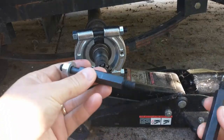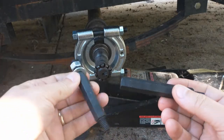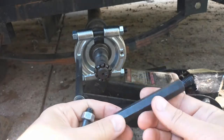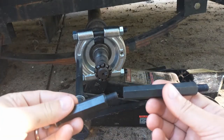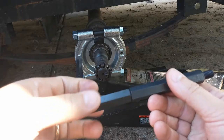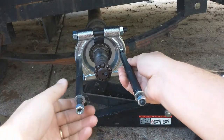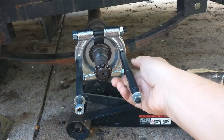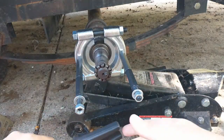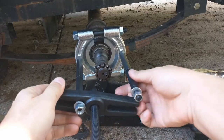The next step — this tool has different lengths of pieces. Some have threads on both sides, and some just have threads on one side, which are really just to extend it. So I'm going to screw this in here, and that's going to extend it out far enough that I can get this piece in place. Now you want to put this piece in it.